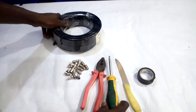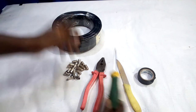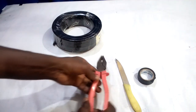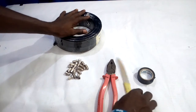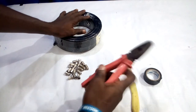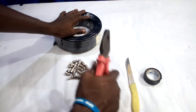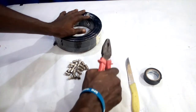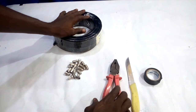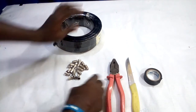What we'll be needing here to connect this RG6 coaxial cable is our knife and also the pliers. We're going to be using pliers to do these connections very well.